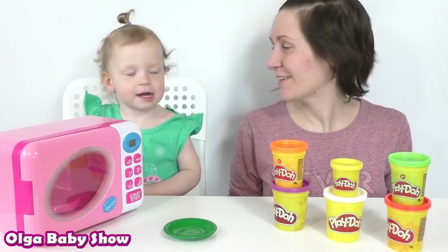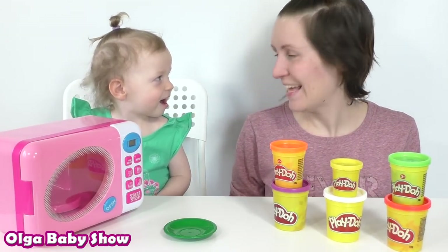Hi! It's Olga Baby's show! Let's learn the colors!